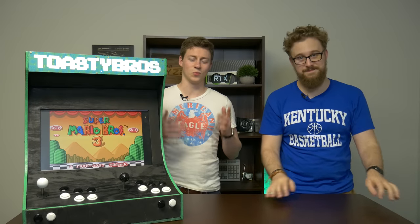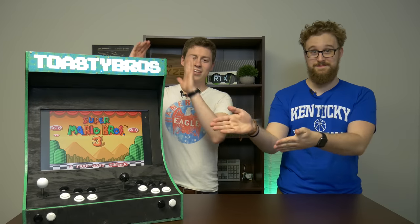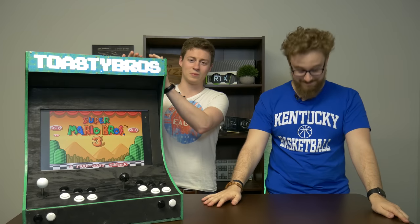Hey what is up guys, Jack and Matt here with the Toasty Bros, and after a year and a half of gruesome pain and awfulness, we bring you the arcade cabinet. Let's get right into it, shall we?